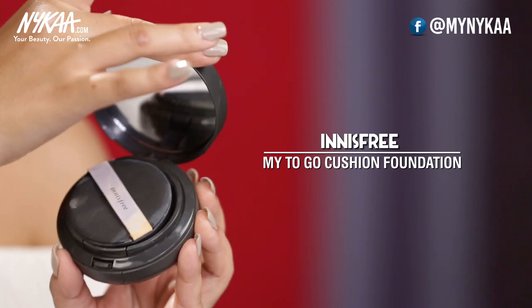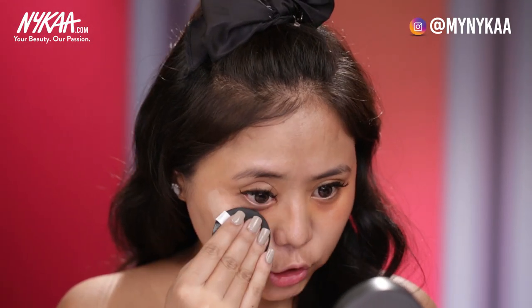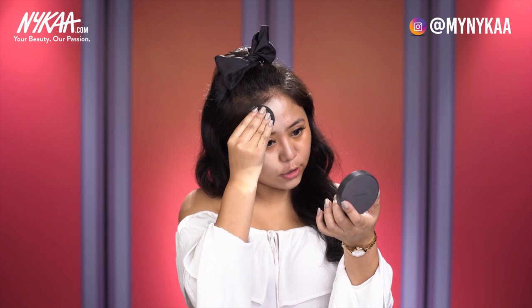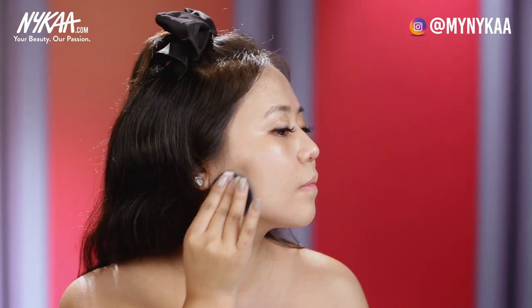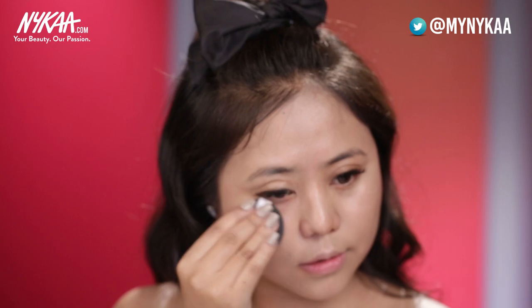For the foundation, I'm going to use a super thin foundation because Koreans like the skin to look super thin — nothing cakey, nothing over the top. I'm using the Innisfree Cushion Go-To Foundation and I've chosen a shade which is two to three shades lighter than my skin tone because I want my skin to look brighter. Just dab it all over your face. In case you're not a foundation girl, you can always go for a CC or BB cream. Don't forget to apply foundation on your neck as well so your face and neck look the same color.